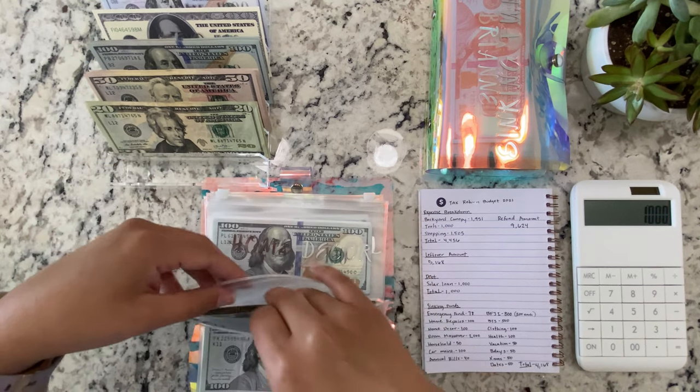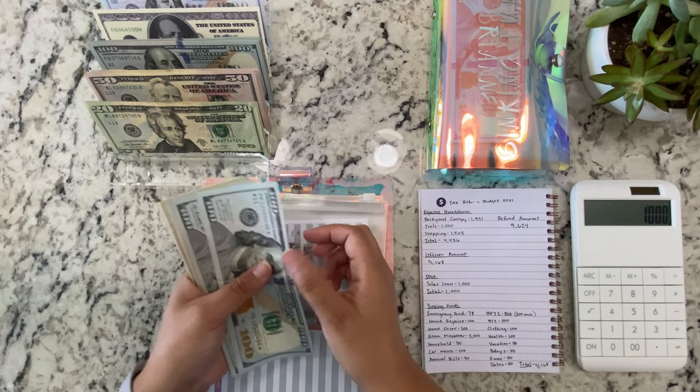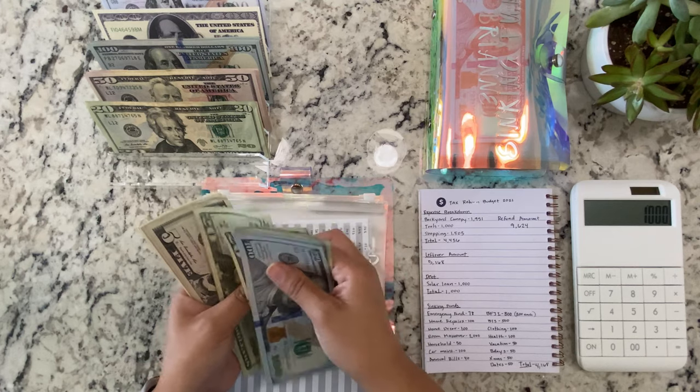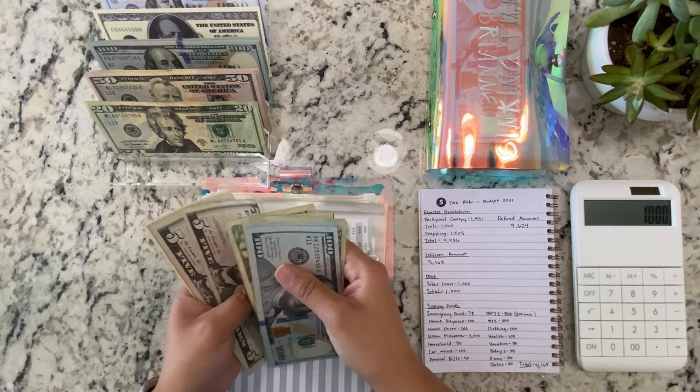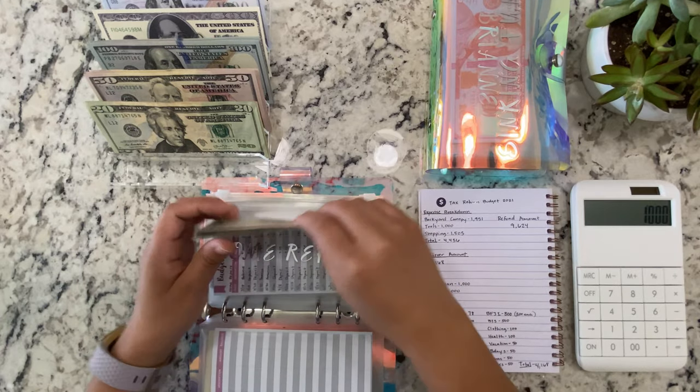Let me move that a little bit. So now we have 1, 2, 3, 300, 1, 2, 3, 4, 5, 400, 1, 2, 440, 445, 450, 455, 460.